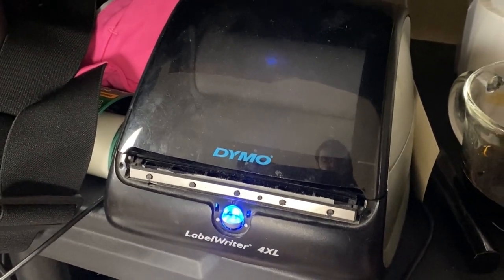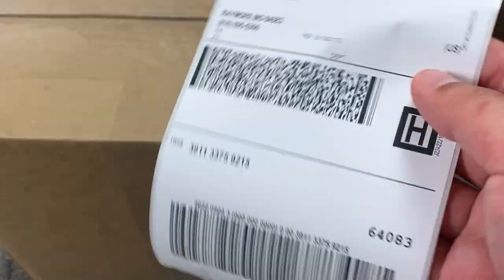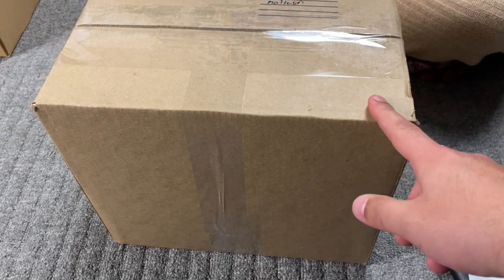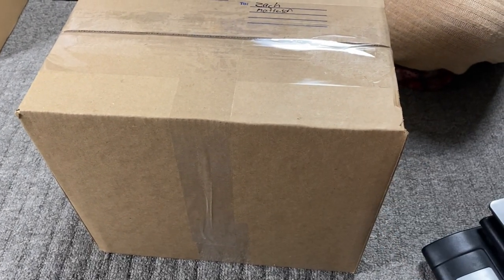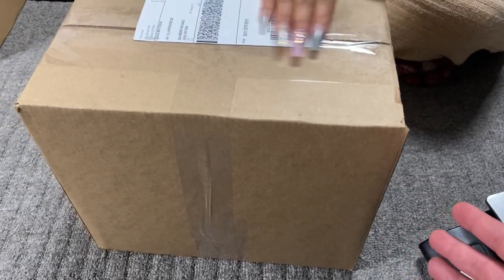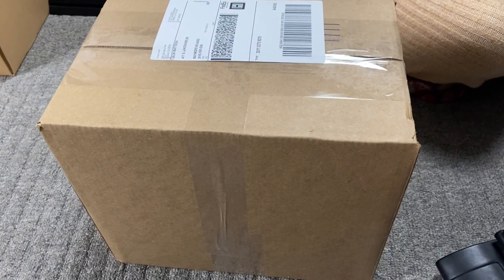For those wondering, this is the printer I use — a Dymo 4XL. You can get those for around $150–$200 on eBay. We slap the label on and it literally took me a minute or less to pack this. A lot of people complain that shipping takes a while, but it should really only take a couple of minutes.